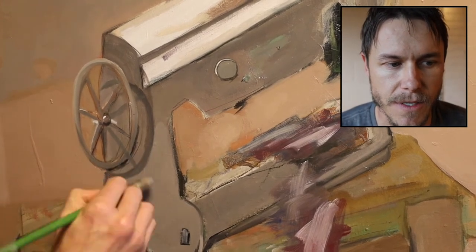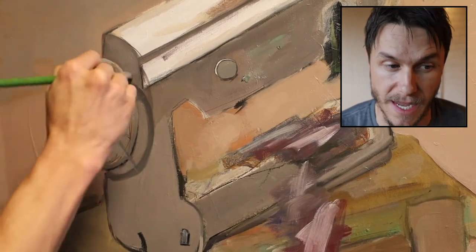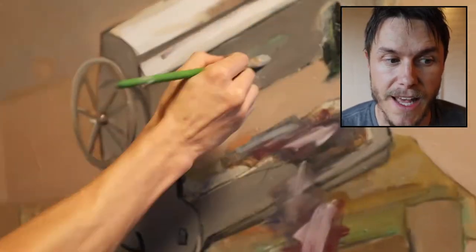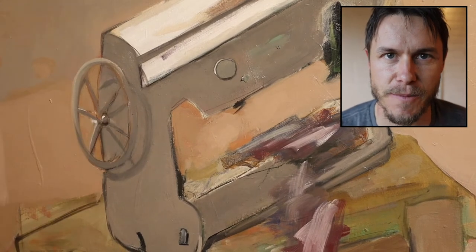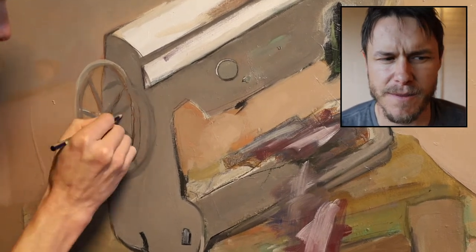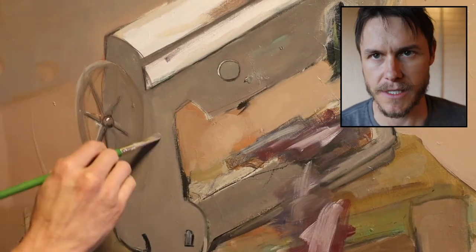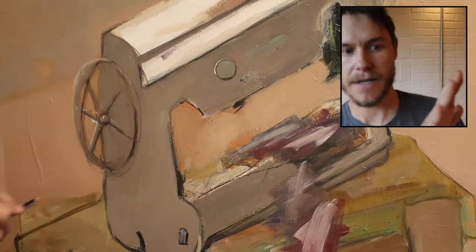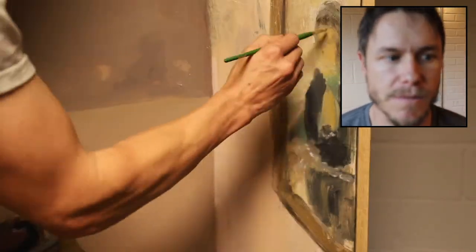By the way, this wheel right here gave me a ton of trouble. I painted it probably three or four times. I think I might like it best right there on the first try — I think I got the shadow best. It's got some brown weird thing and the perspective's actually wrong; it looks like it's coming out at us rather than going back and fitting into the back of the sewing machine.